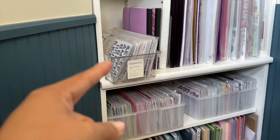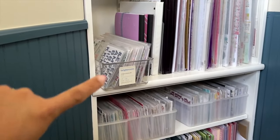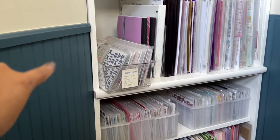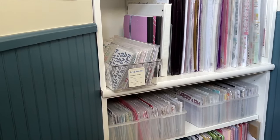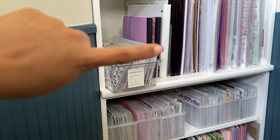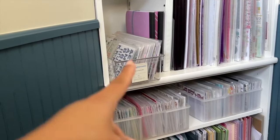Everything else in terms of the thickers is stored by color. I also have what you see right next to it — my composition notebooks that I have by manufacturer of die cuts that don't really go with any collection that I currently have in my space.